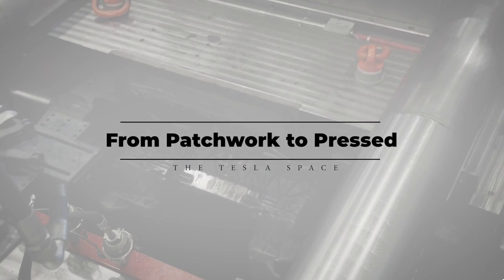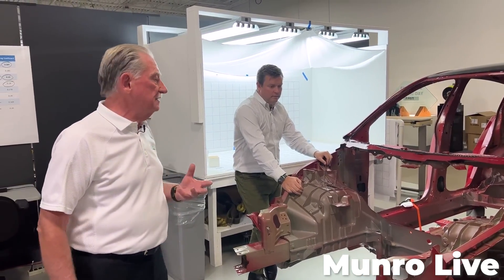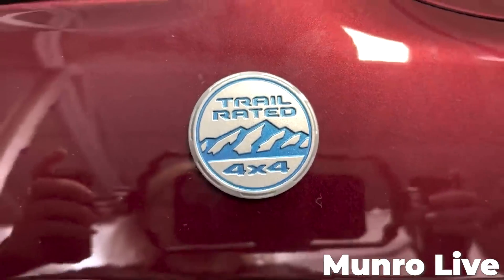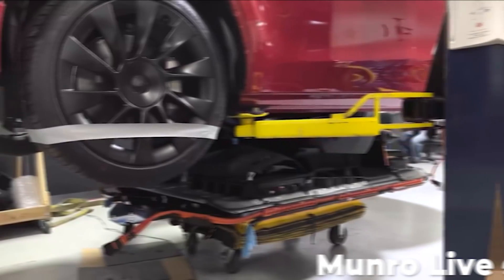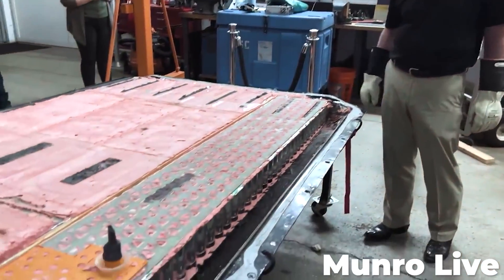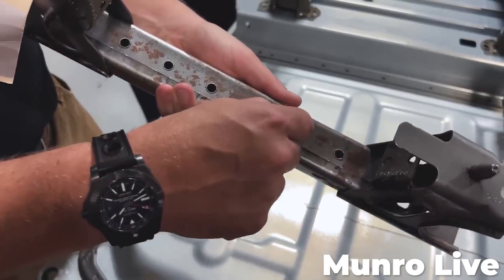This all starts with a crusty old engineer named Sandy Monroe. He spent decades working in the automotive industry, and now he's made a business out of buying new vehicles and then tearing them down to their base components, all while meticulously pointing out everything that the automaker did wrong or could have done better.